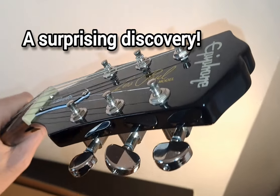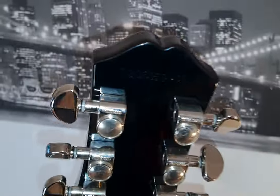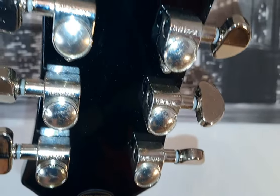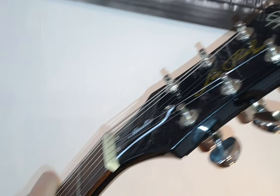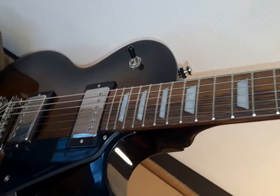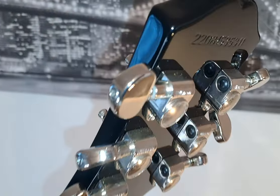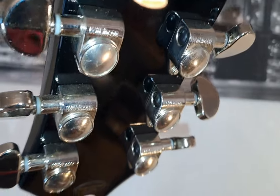An interesting discovery while doing this unboxing: although the specs are listed as Grover tuners on the Epiphone website as of the date of this recording, these are actually Wilkinson tuners. They are apparently just as good as Grover tuners, and my experience with them so far is that they are of excellent quality. It seems that Epiphone are in the process of switching over to Wilkinson rather than Grover because of some supply chain issues. So just something to note — you might get one with Grover tuners or you might get one with Wilkinson.